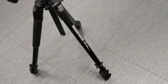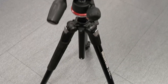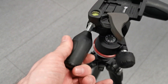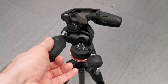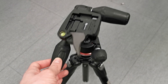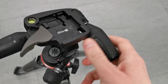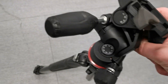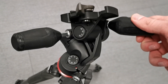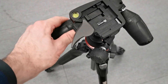This is the Manfrotto 290 Extra. It's 2.5 kilograms in weight and can get around 171 centimeters long when you extend all the leg sections and the middle section. It's enough for most photographers to be at eye level with their viewfinder, which is pretty nice. For filmmakers, it has a three-way head.